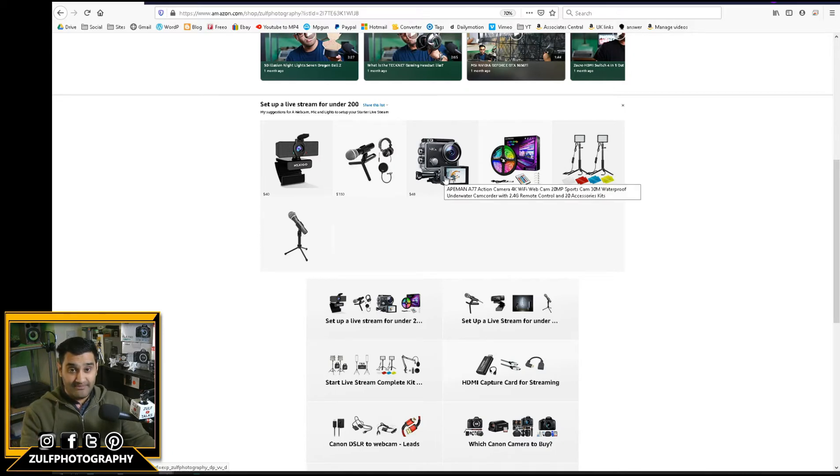I've also got an action camera here which can be used as a webcam. I've kept that in the same budget because a webcam can only be used as a webcam, whereas an action camera can be used for alternative things as well. I've put in a little cheap LED light system and also a green background option. You're looking at around £50 for lights, £15 for other bits, and £40 for the camera — just under £200 total. You won't buy the action camera and webcam together; you'll buy one or the other.